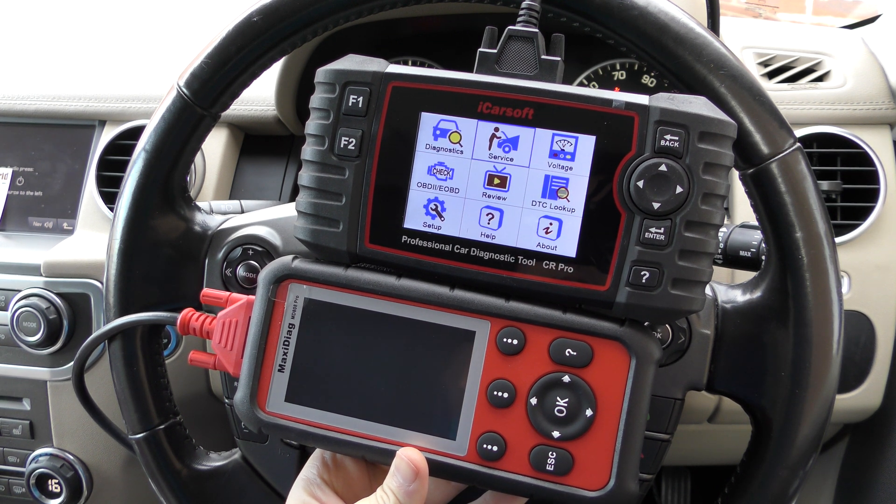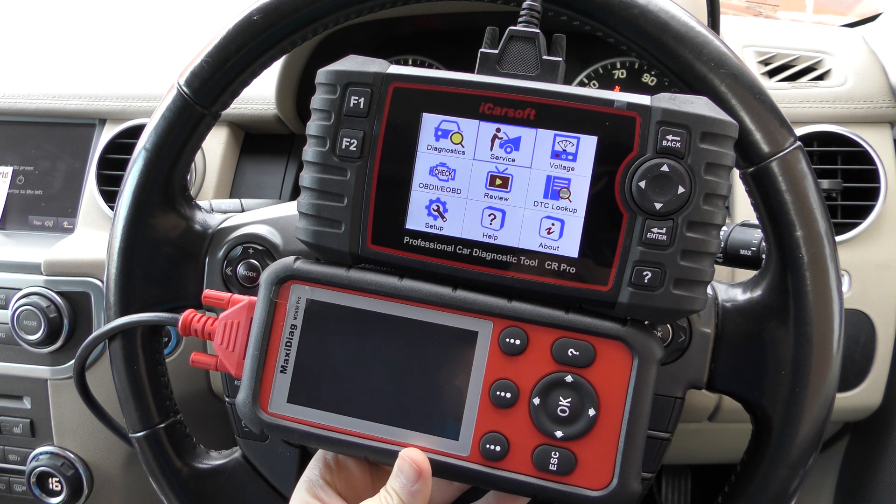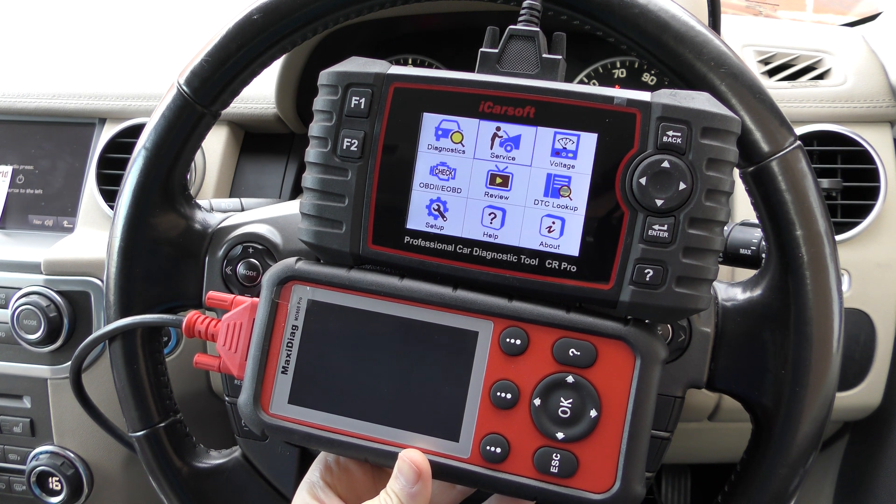Hi guys, thanks for tuning in to this Diagnostic World video. In this video, I'm going to demonstrate and show you the differences between the iCarSoft CR Pro Kit and the Hotek MD808 Pro Kit.